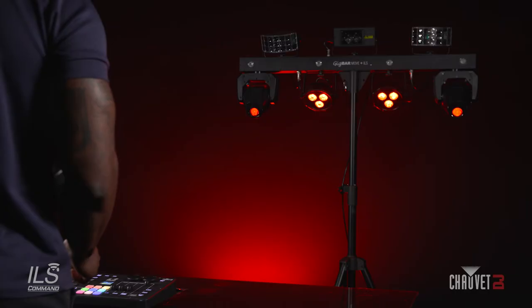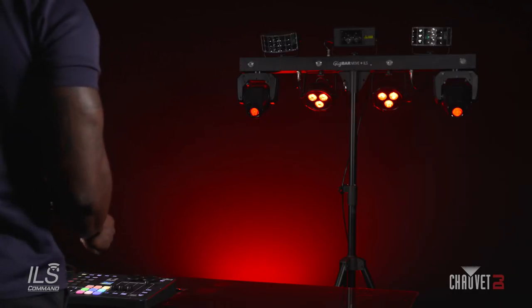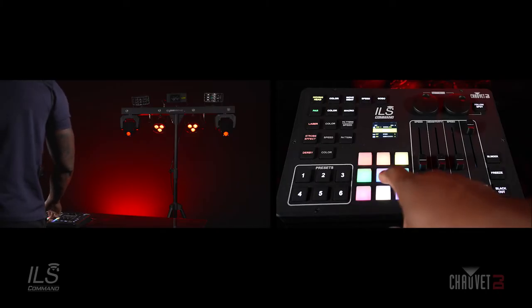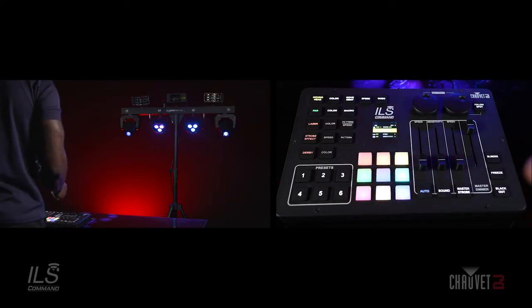Next, I'm going to show you guys how to save a preset. Right now on the GigBar Move Plus ILS, I have the PARs and the moving heads on. Say I want them to be static blue. Okay, I like that look. I want to save it and recall it at a later time.